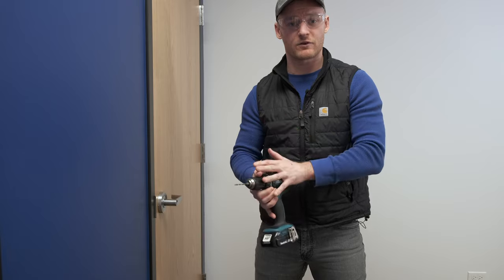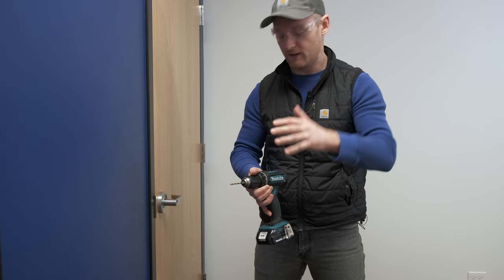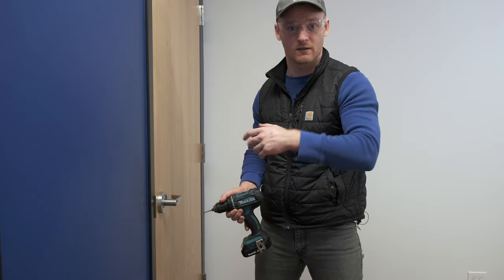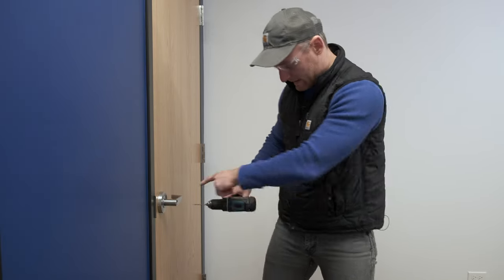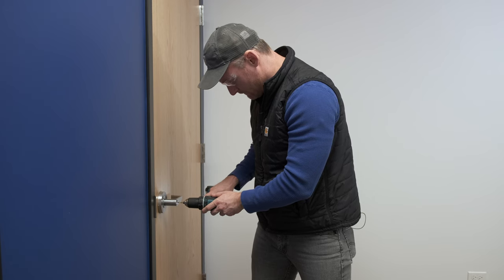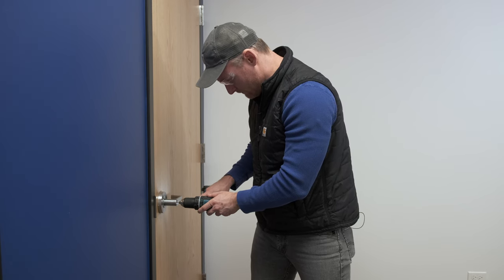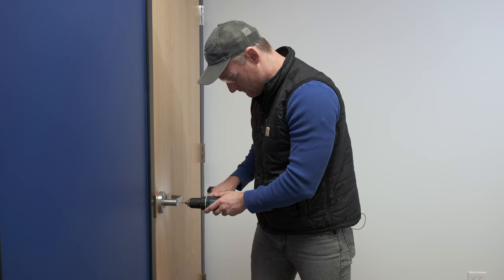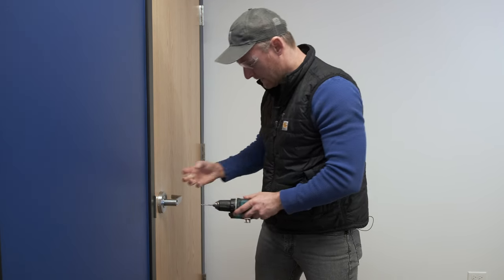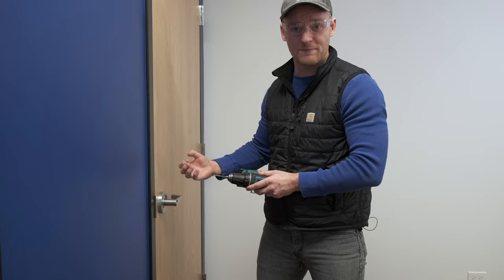Now we're going to take our 5/32nds bit and step this out to make a bigger impact on the inside of this cylinder. Again, I'm only drilling to where it stops me.